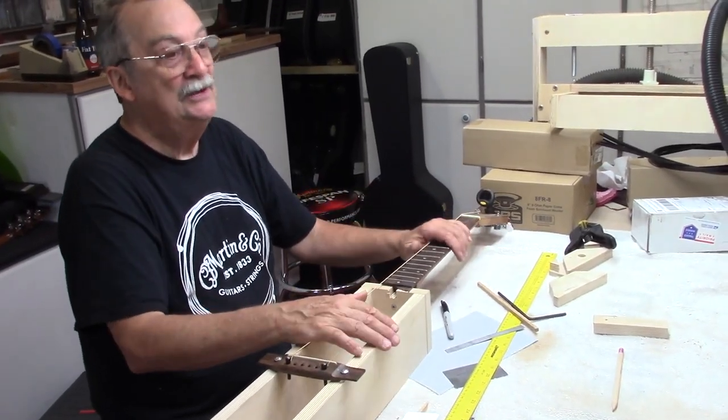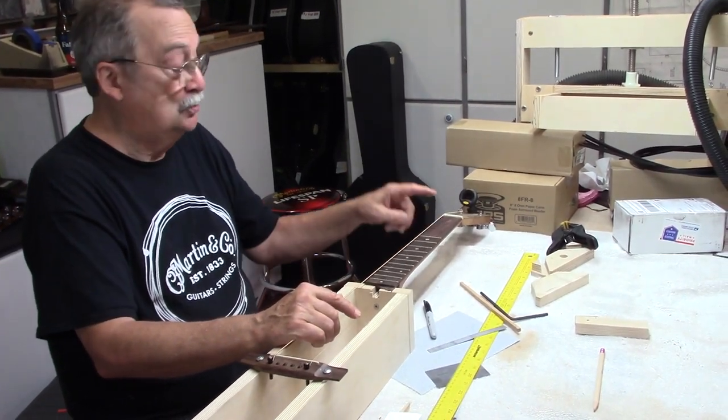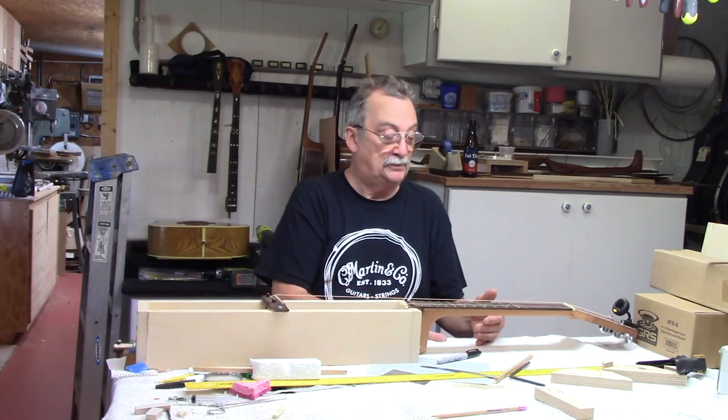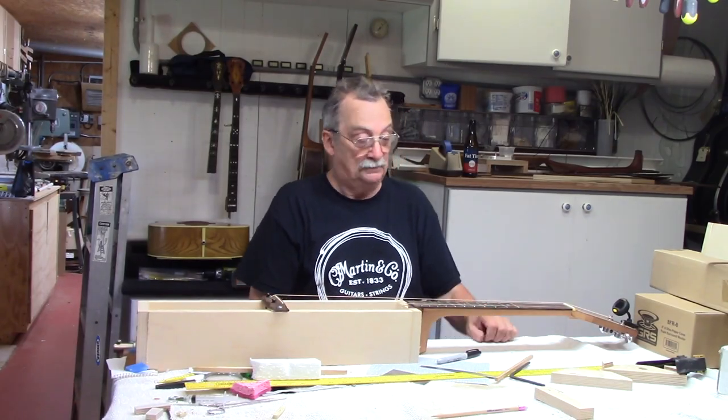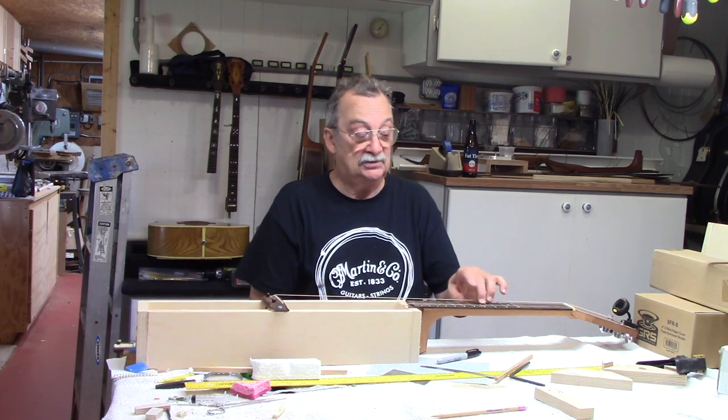When you set up a guitar, intonation is how well the guitar plays in tune on the different frets. I will talk about first position, which is one to five; second position, which is five to seven, nine; third position is nine to twelve.